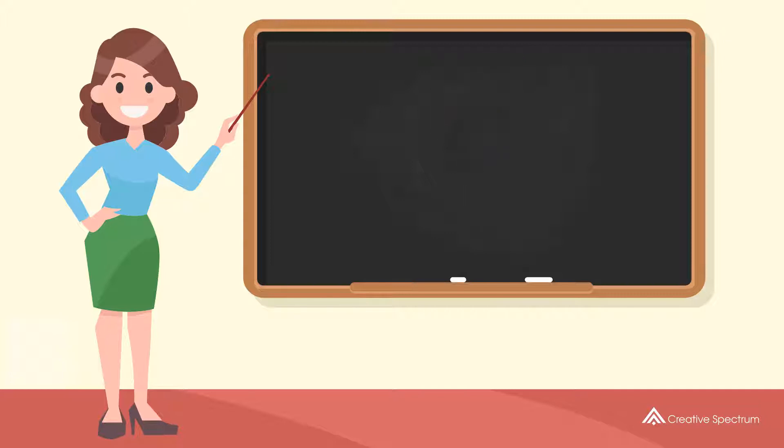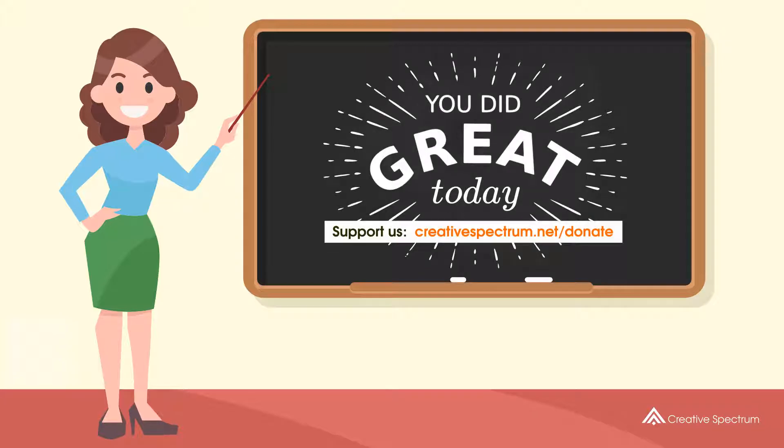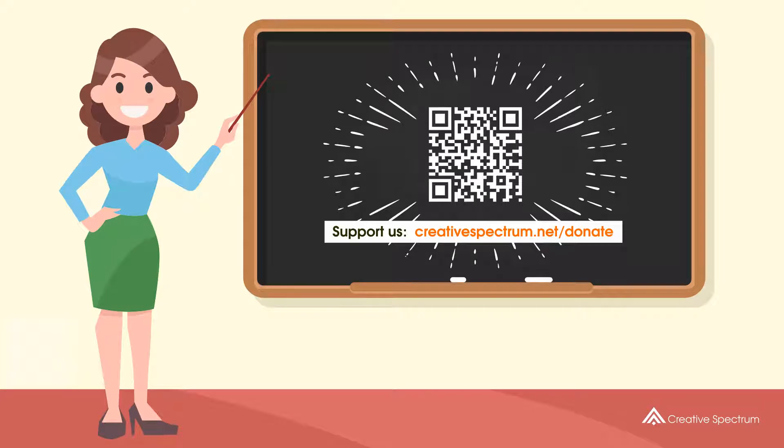Consider subscribing if you like our videos. You can also support us so that we can keep making educational content. Feel free to visit the donation link to our website.